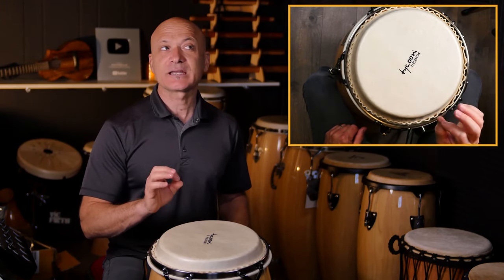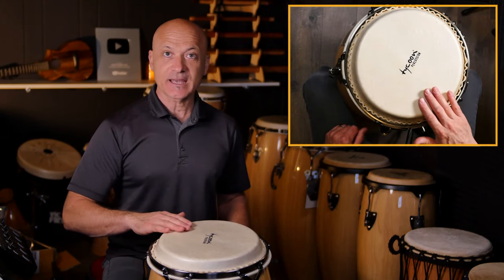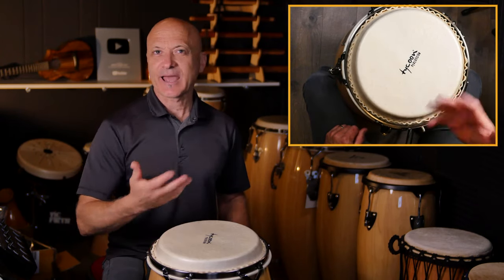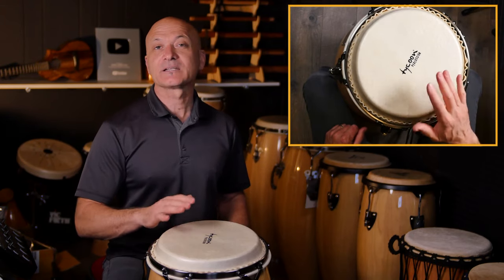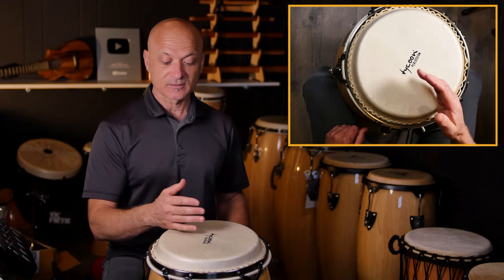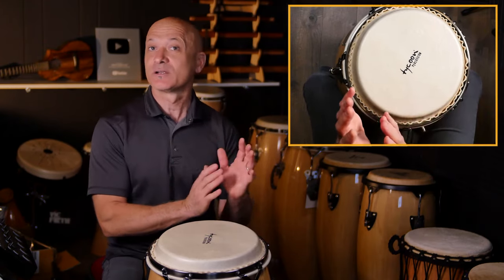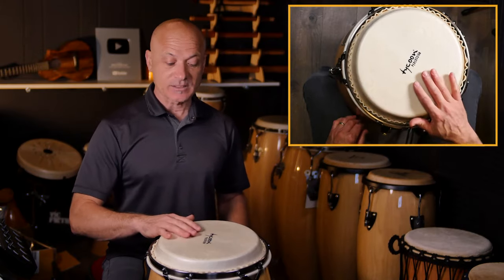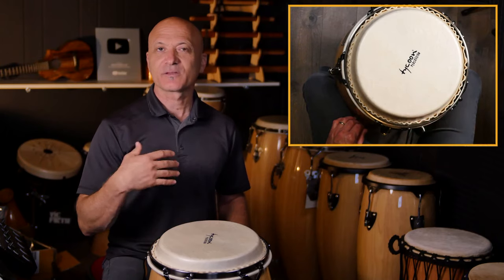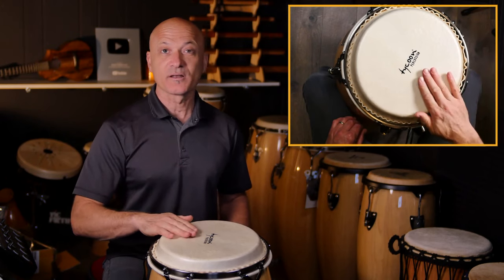If it starts to sound thin, there could be two things happening. One: you could be too far out towards the edge. Two: you could be relaxing your fingers too much, letting them splay out or curve, which gives you a thinner sound — more like a slap tone. That's a thin, spread-out sound; it's not focused and full like we want for the open tone.